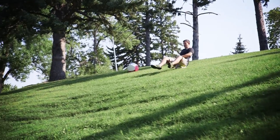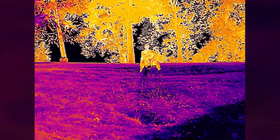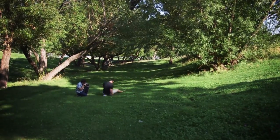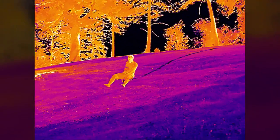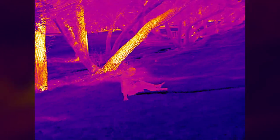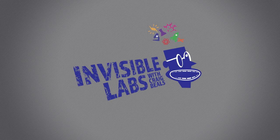Here goes nothing. Look at that! It leaves a nice cold blue line. There we go. I think I got air. Nice.